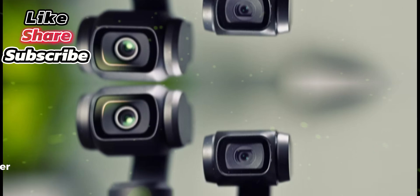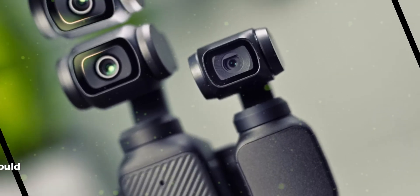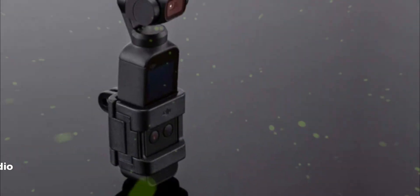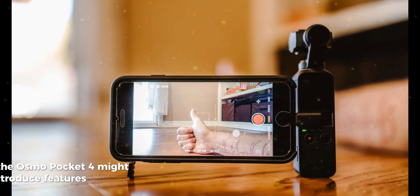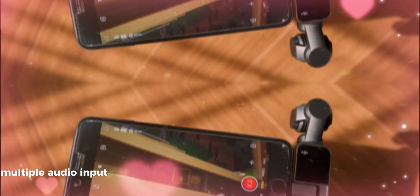Battery life: Longer battery life is essential for a handheld camera. The Osmo Pocket 4 could see improvements in battery performance, allowing for extended filming sessions without frequent recharges. Audio features: Audio quality is often overlooked but plays a vital role in video production. The Osmo Pocket 4 might introduce features like wind noise reduction, improved integration with external audio devices, and multiple audio input options.